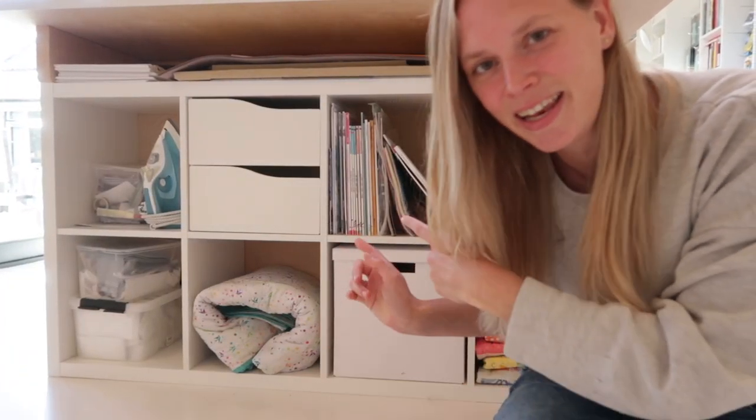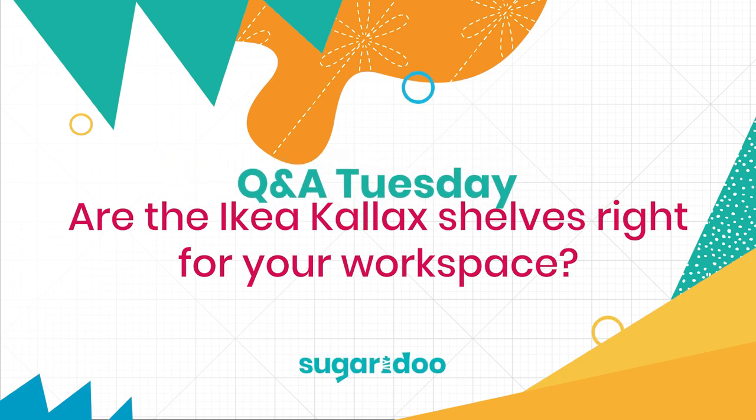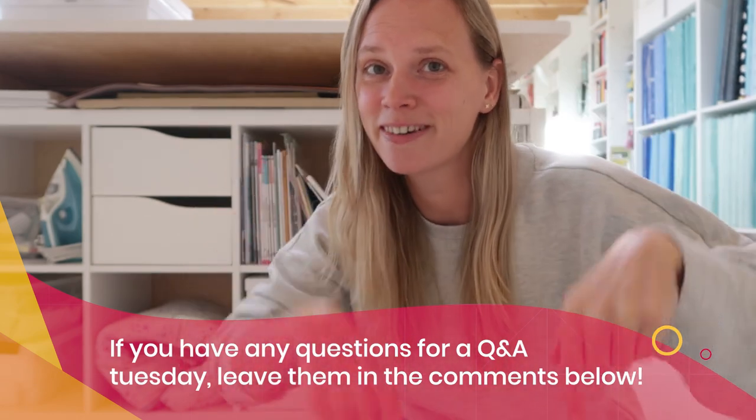This week's question is about KALAX shelves. Hi there, welcome to a new Q&A Tuesday video. Welcome to the Shoe We Do studio. My name is Irene and every week I answer a question on Tuesdays — Q&A Tuesday. If you have a question about the studio, about entrepreneurship, or about quilting, just pop them in the comments below and I would love to make a video about it. Just put your questions down below and maybe I'll answer your question next week.